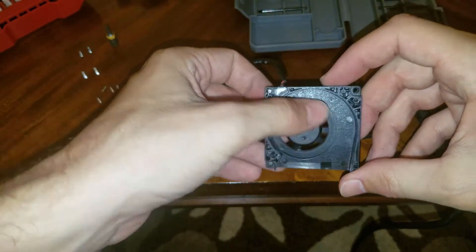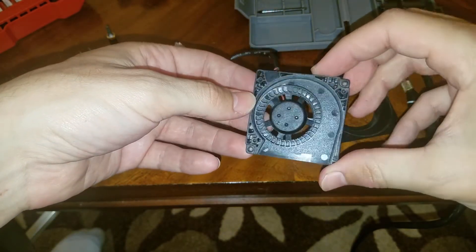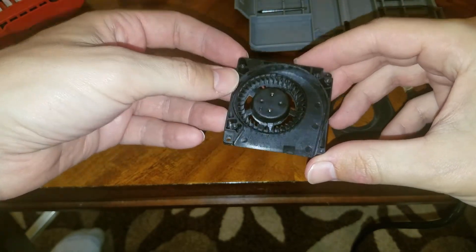So this is all there is to the fan. Mine's actually really clean because I thought it was just dust, so I took some compressed air and blew it out first. But whenever I put it back together it didn't fix it — it just kept making the noise.